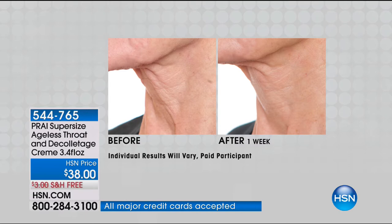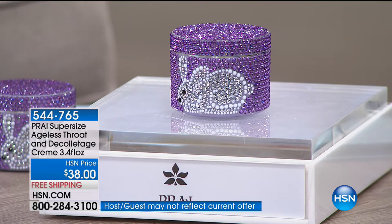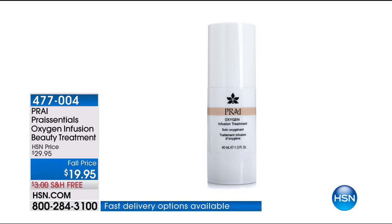It's super-sized - the regular size is one ounce, and this is 3.4 ounces - not double, not triple, but three and a half times. The price is the same with free shipping. If you have an HSN card, you always get a flex pay on all beauty, all fashion, and all jewelry - two flex pays at about $19 each. Free shipping and handling, and everything has a 30-day unconditional money-back guarantee. Customer pick with 32 reviews.